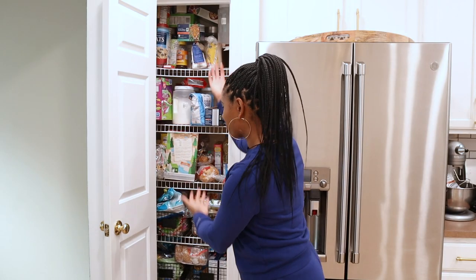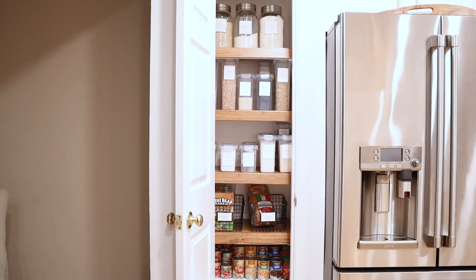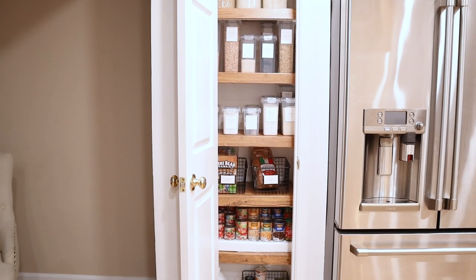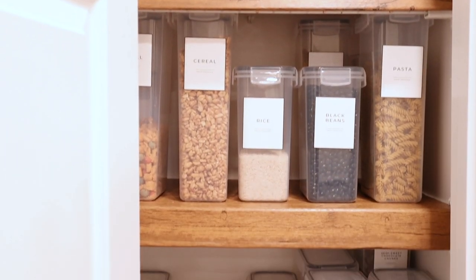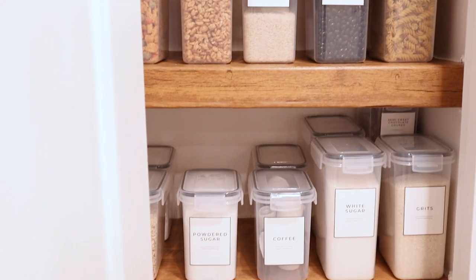This is just a reminder of what my pantry looked like before. And here's how my pantry looks now — it is super organized. The DIY wood look shelves really made it look super custom.